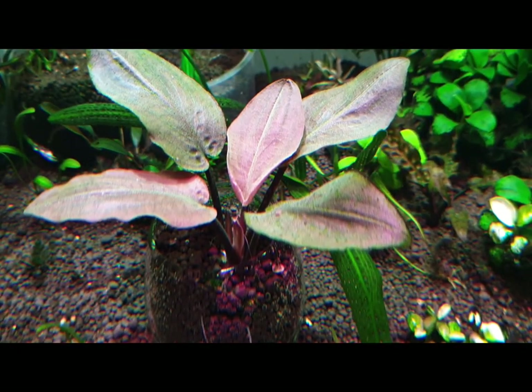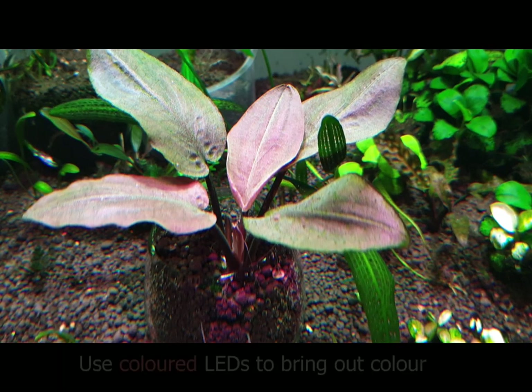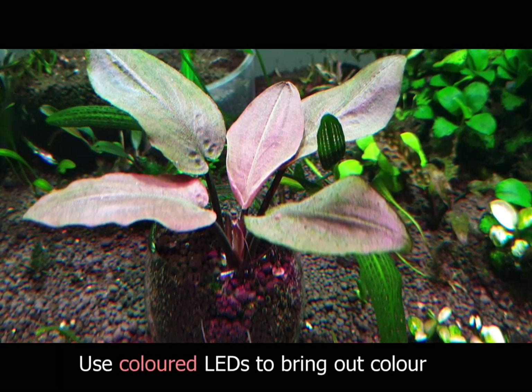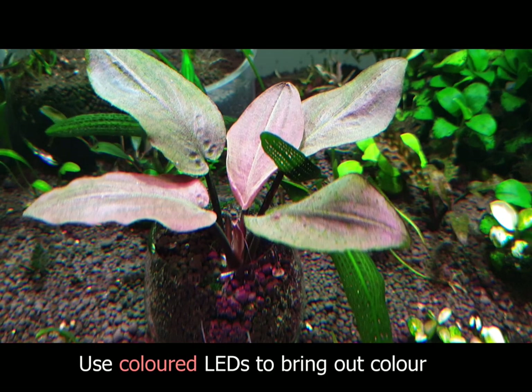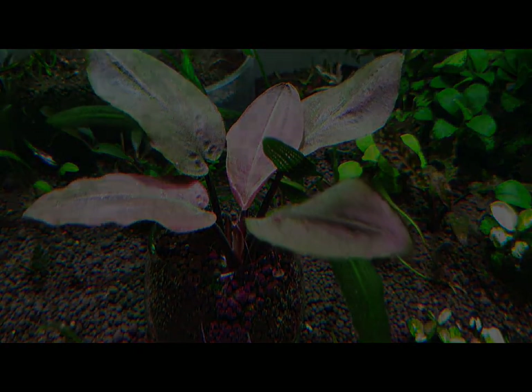To bring out the color of the plant, I recommend using colored LEDs. This plant reflects pink and red light quite well, and like many other plants, it appreciates CO2 and good lighting.